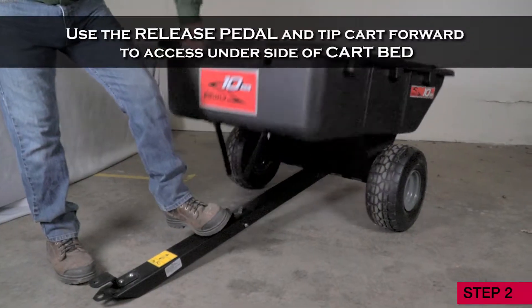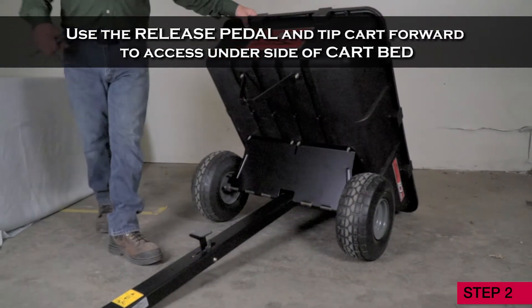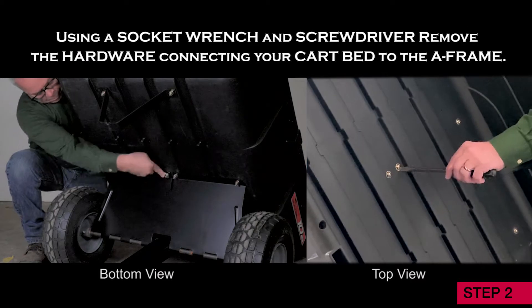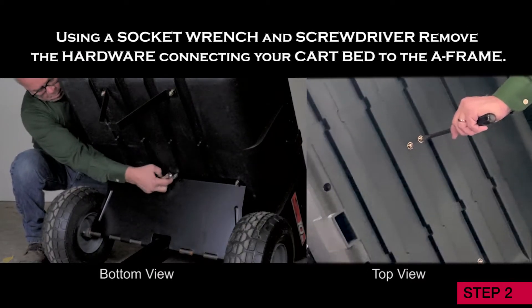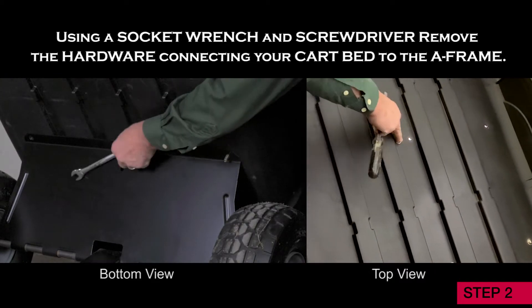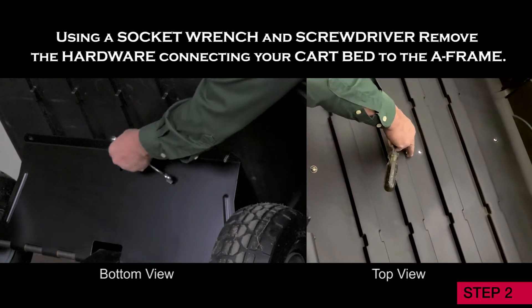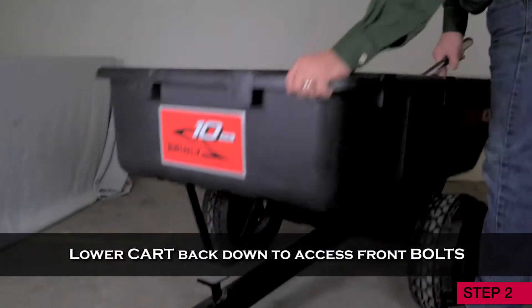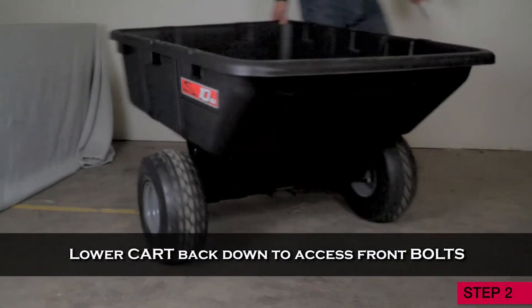Step 2. Use the release pedal and tip the cart forward to access the underside of the cart bed. Using a socket wrench and screwdriver, remove the hardware connecting your cart bed to the A-frame. Loosen the nuts and bolts using the socket wrench and screwdriver. Now lower the cart back down to access the front bolts.